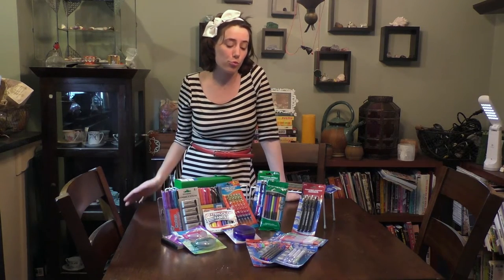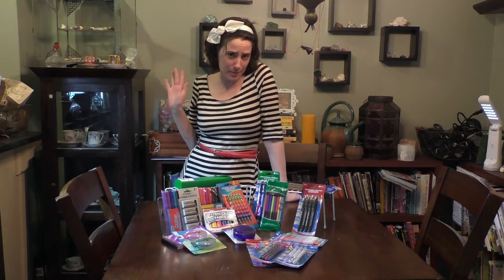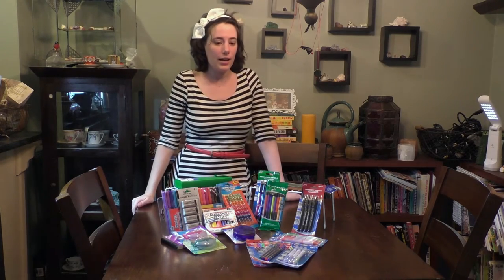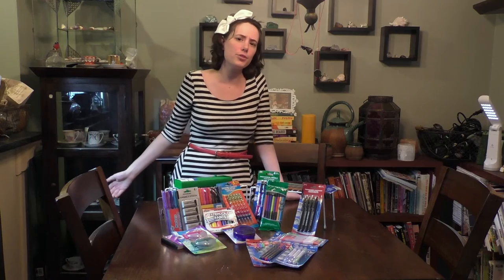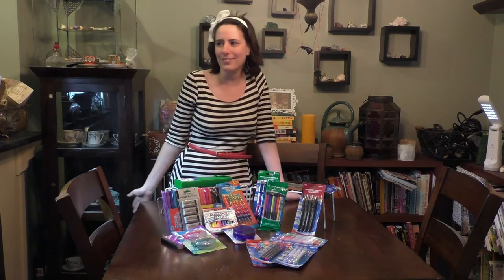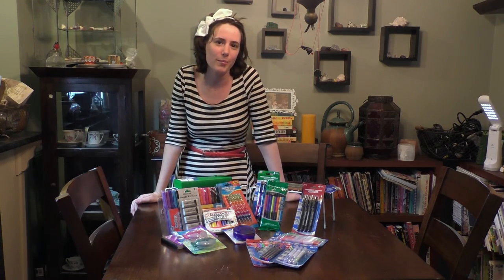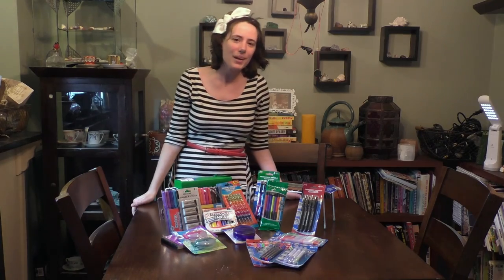I'm Becca Hilburn, NattoSoup. You can read my reviews for all of these products in the upcoming weeks at nattosoup.blogspot.com — just search 'Dollar Tree art supply review.' Or feel free to read any of my reviews, tutorials, comic artist life, true story facts, convention reviews, and a billion other things on my blog. Have a good day, guys! Bye!